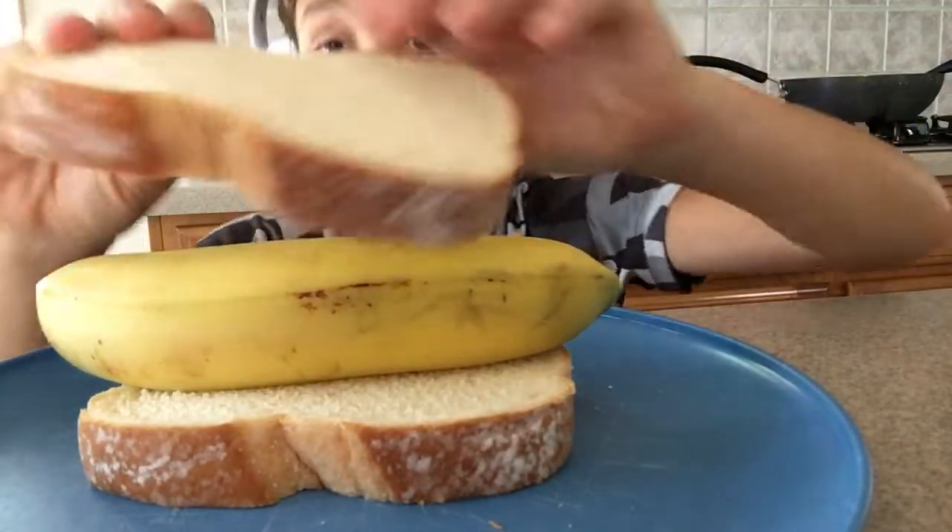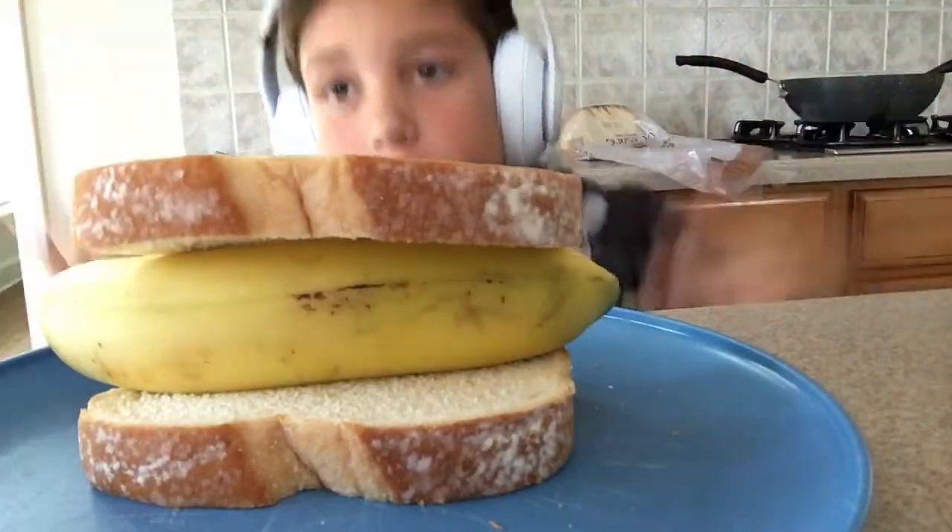Then you're gonna get your other slice of bread, put it on top of that banana. And there you go, you got banana bread.